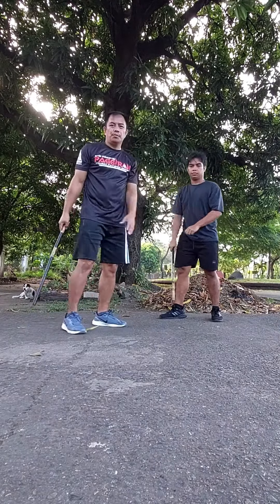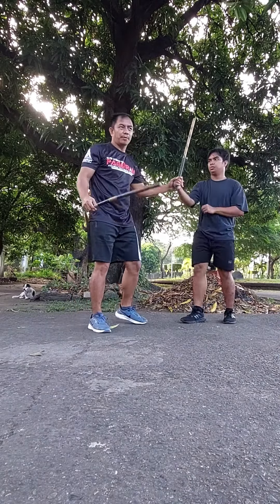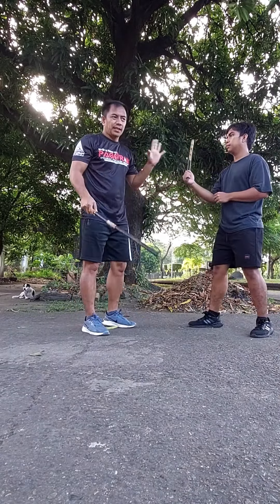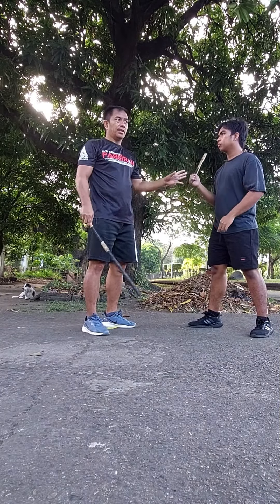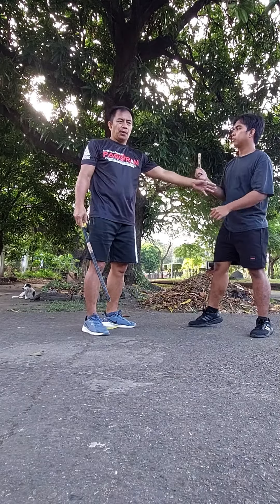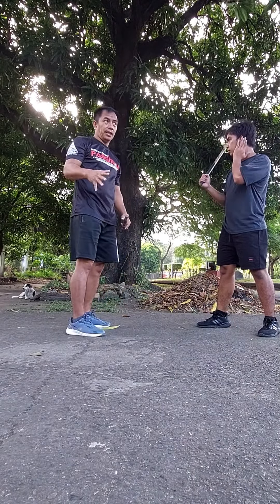So yun yung mga insert na pwede gawin sa sombrado number 1. So when you learn sombrado number 1, first of all, is that grills — mayroon dapat mong asinkayan, mayroon kang breaking drills, mayroon kang papasok, mayroon kang magsasagawan ng tamang timing mo.